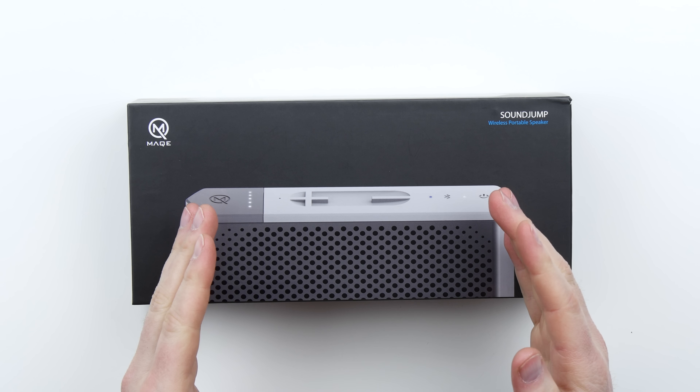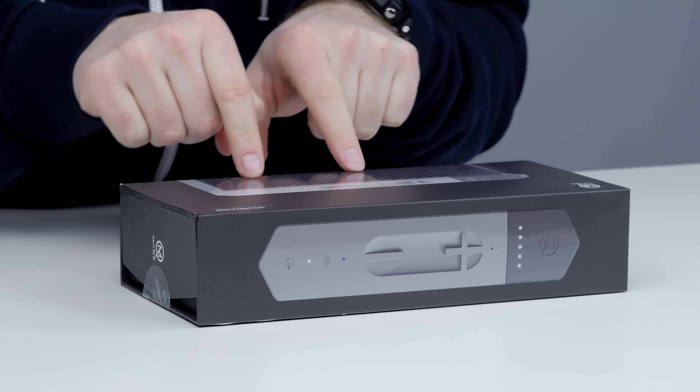What's up guys, Lou here, back with another video and today I've got another Bluetooth speaker. Bluetooth speaker videos are some of my favorite to make, but this Bluetooth speaker is a little bit different. It's got a magic trick, a secret, if you will.